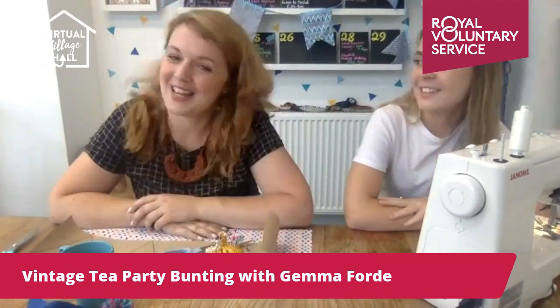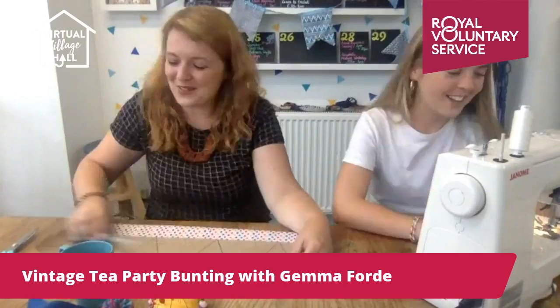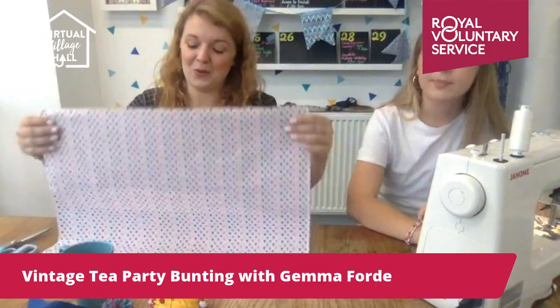This is Ella — hiya! Ella works for me part-time, but I'd say it's more like full-time. I keep robbing her time and I'm gutted that she's going to go back to uni in October. She's amazing, so she's agreed to help me today. We're going to make some bunting — we've made bunting with kids before, and anyone can do it!